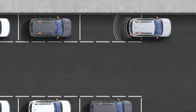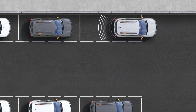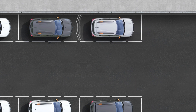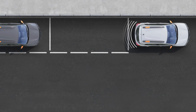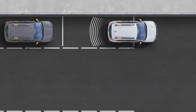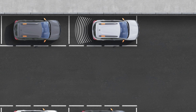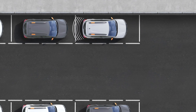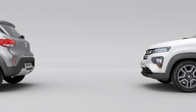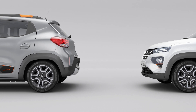The ultrasonic sensors measure the distance between your vehicle and any obstacle when you are reversing. The measurement is converted into beeps that become more frequent as you approach the obstacle. When the obstacle is within about 30 centimeters of the vehicle, the beep sounds continuously.